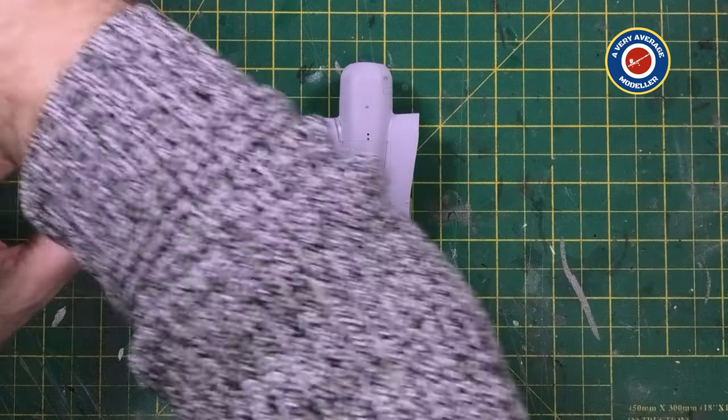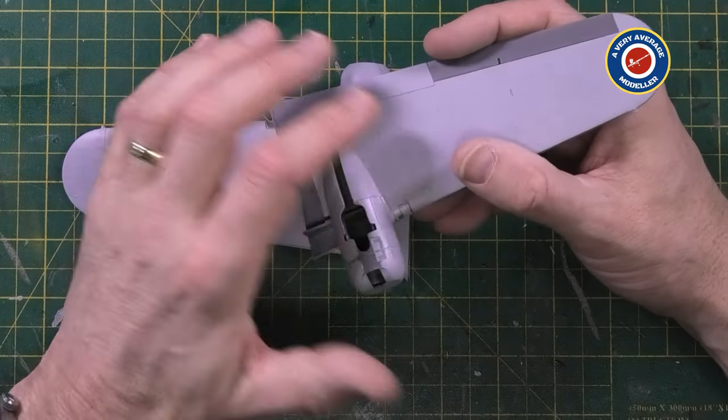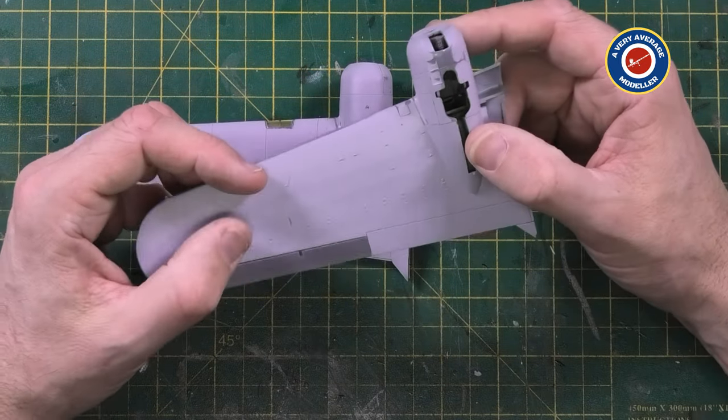So that's the port wing. The starboard wing was exactly the same - I had the same issues in all the same areas. Rescribing, like I say, isn't my thing. But I think under a coat of paint it'll look okay.